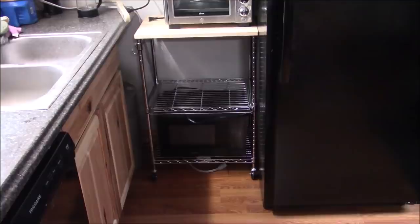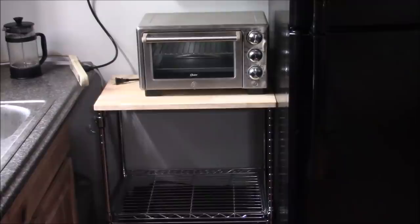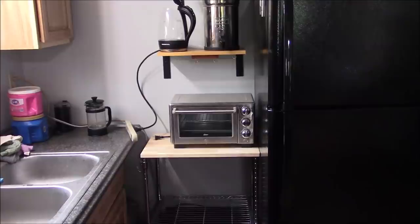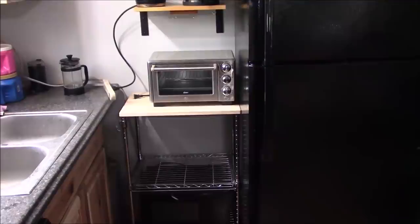Why is the microwave on the bottom and the toaster oven on top? I have not used a microwave in two years, so I've been good without it. I use the toaster oven to make toast all the time for fried egg sandwiches. I'll just see how long I can go without the microwave. I like the toaster oven on top because I can set the kettle on top of it and fill it with water without having to stand there holding it.